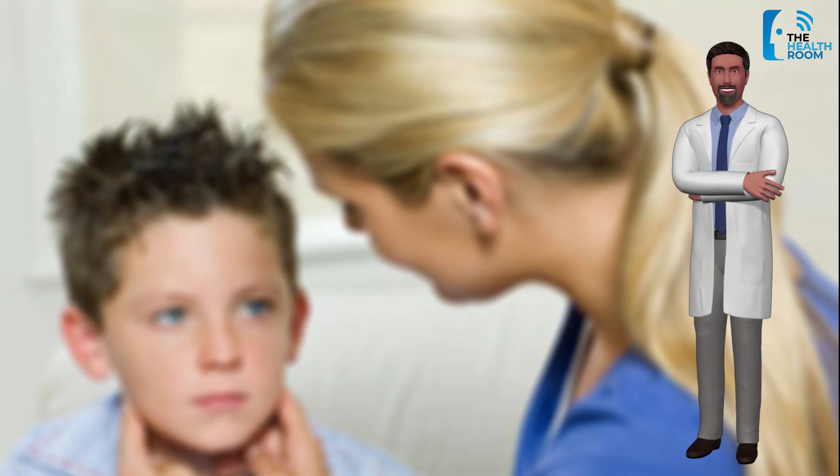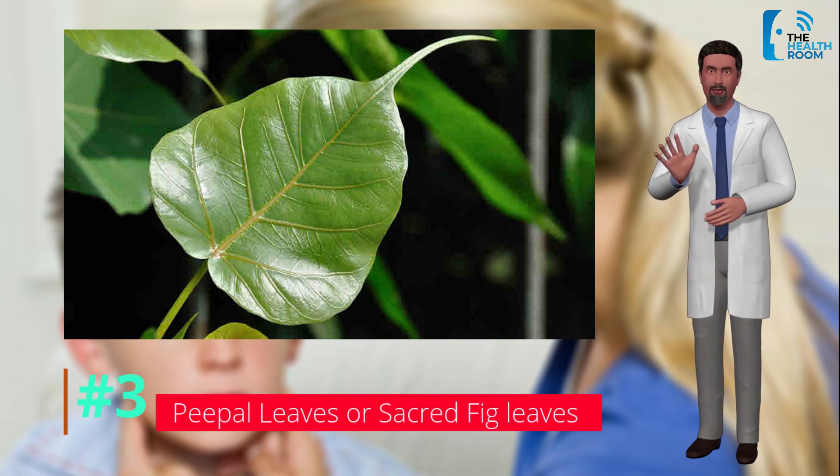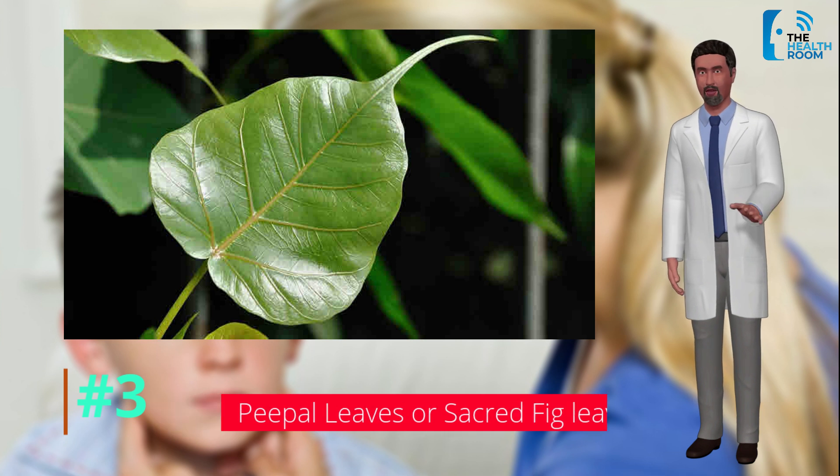Number 3: Peepal leaves, or sacred fig leaves. Sacred fig or peepal leaves are an excellent home remedy for mumps. The leaves should be smeared with ghee or oil and warmed over fire, then applied over the inflamed part. This can be done twice daily and should be left on the affected area for about half an hour.